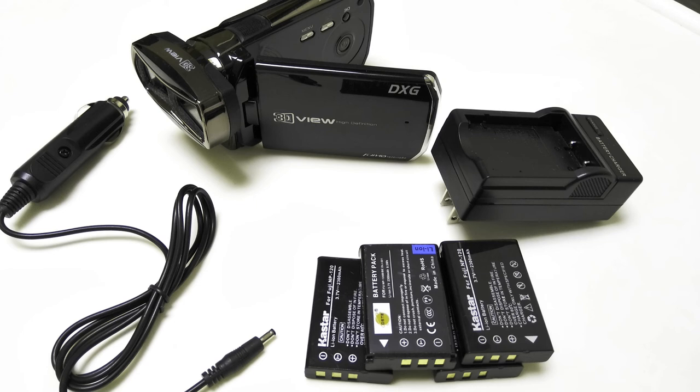It also has a nice big glasses-free 3D screen. It has a built-in LED light on the front, which is a nice thing to have. It's obviously not going to light up a room, but it's a nice fill light that gives a nice little enhancement, especially when filming relatively up close or in darker situations, considering that they're pinhole lenses and you need all the help you can get with light.